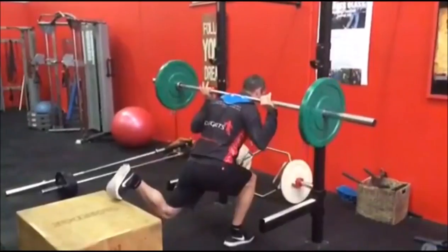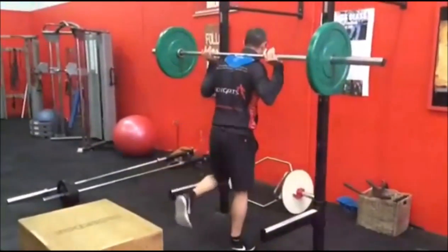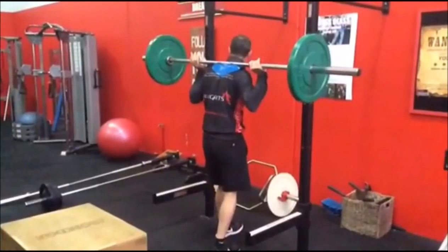This is a good change-up — adding the barbell to someone to really force them to work harder and get it right every time. That's why we use the barbell instead of dumbbells.